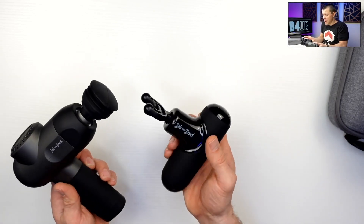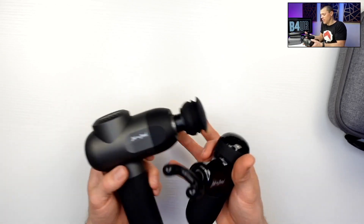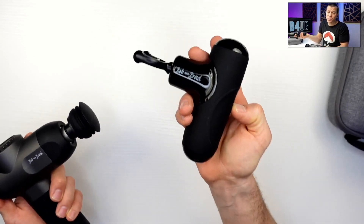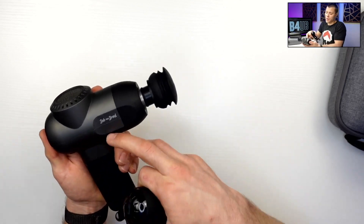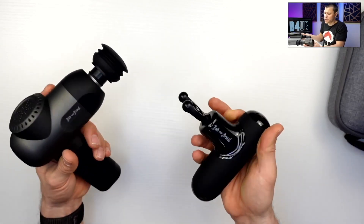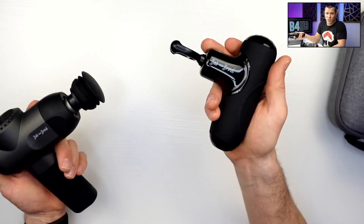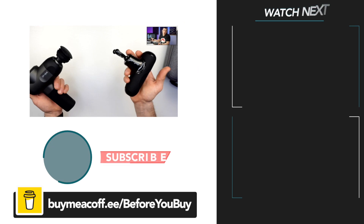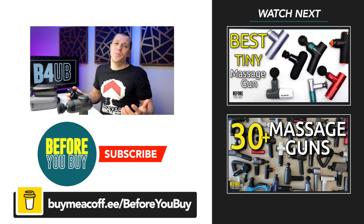Let me know what questions you have, or check out the more in-depth version of the video. The Q2 comes in right around $80, plus or minus depending on pricing. The bigger one comes in right around $110 to $120, give or take. I personally carry the Q2 now, and I used to carry the bigger one.